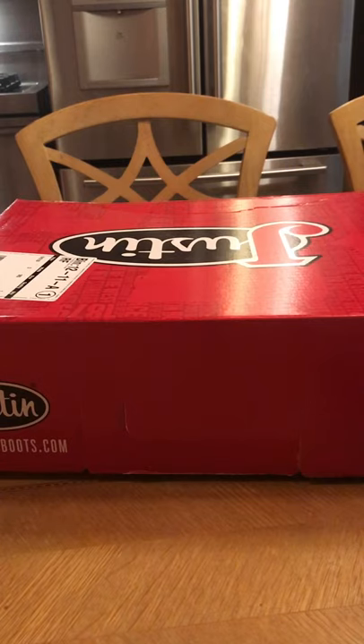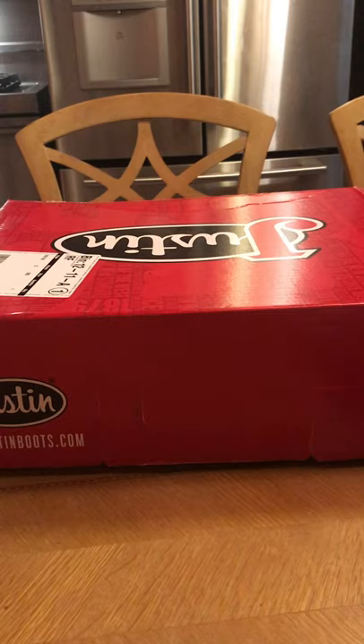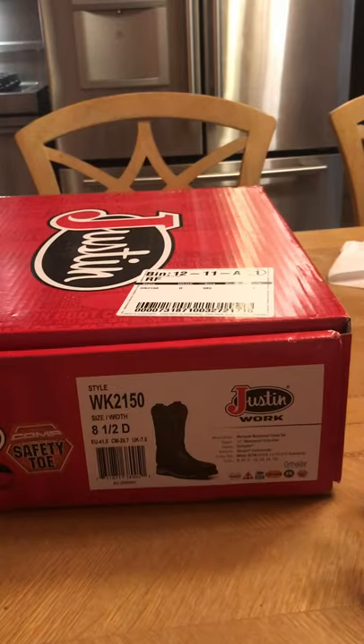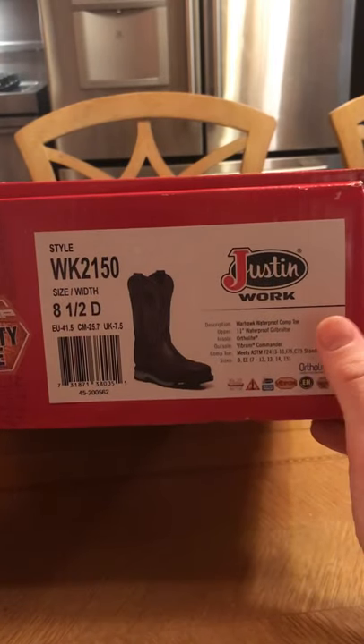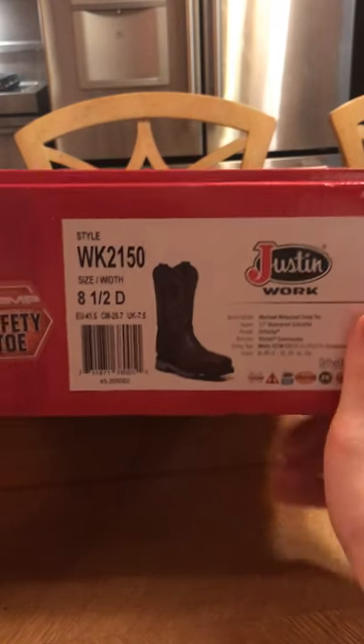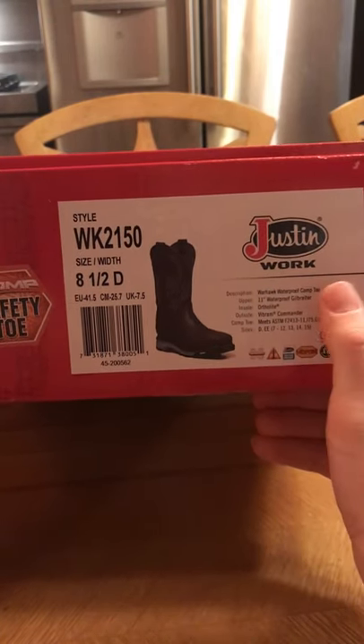So recently I started looking for a new pair of work boots and I was really looking for a video on these boots specifically. I wanted to see what they look like, kind of how they fit, what they actually look like coming out of the box. So these are the Justin Warhawk Composite Toe.